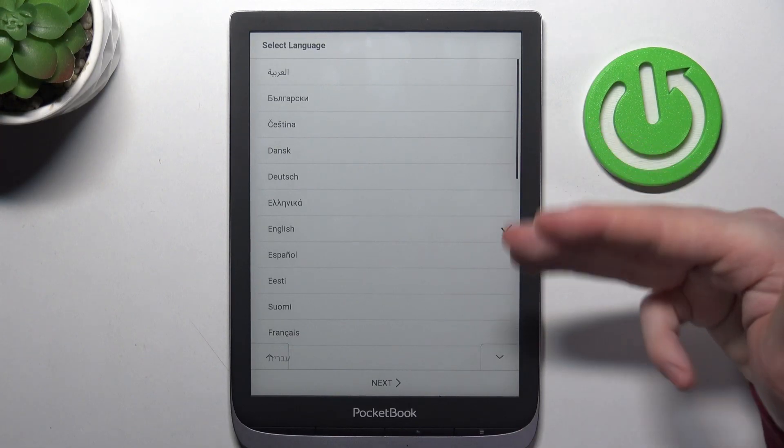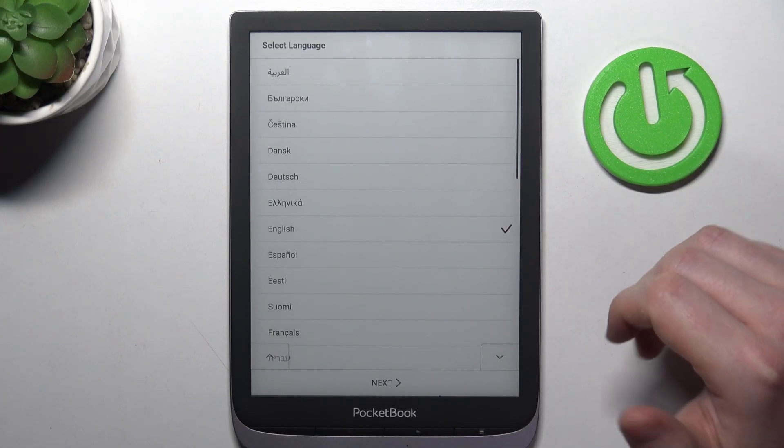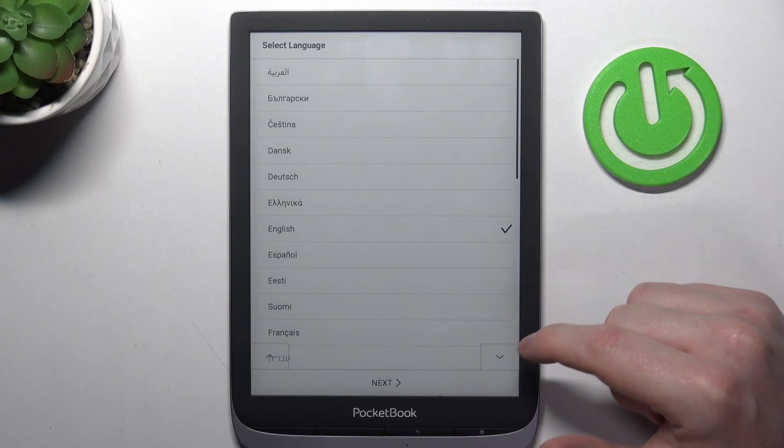The first option is to choose the language for the system. In this case we're going with English. You can pick whichever language you prefer.